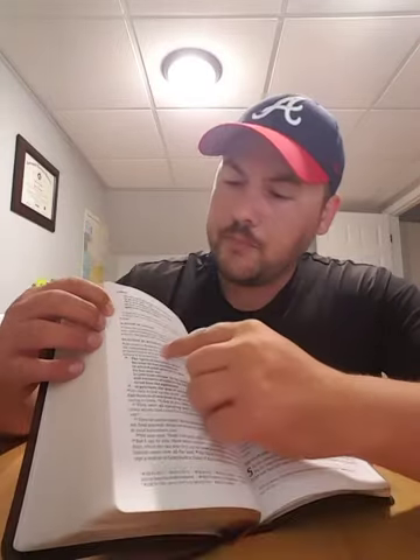This does have topical subheadings, as you can see here. This is a black-letter text — not a red letter Bible; the words of Christ are not in red. As you can see in Luke, there are no red letters. The text is fairly large — this is a 10-point type. The CSB Pastor's Bible is 12-point and is quite a bit larger. This one does have footnotes at the bottom, topical subheadings, and is in paragraph format.